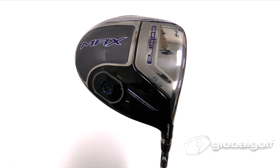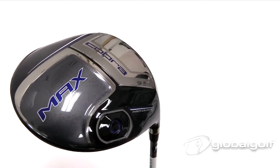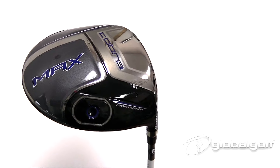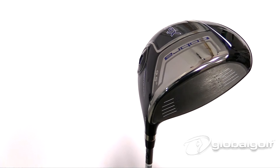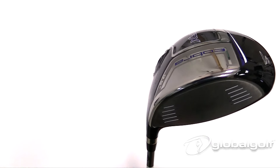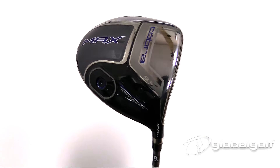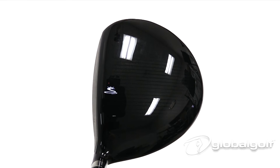The Cobra Max driver is one of the longest and easiest to hit drivers, featuring designs that help deliver an easy launch and easy, straight ball flight. It has a large address, low-profile 460cc head with a thin face and slight offset, which is going to help everybody out there with a slower swing speed.